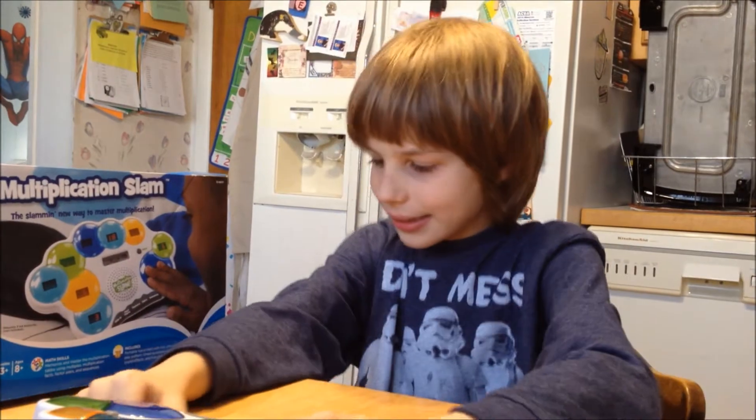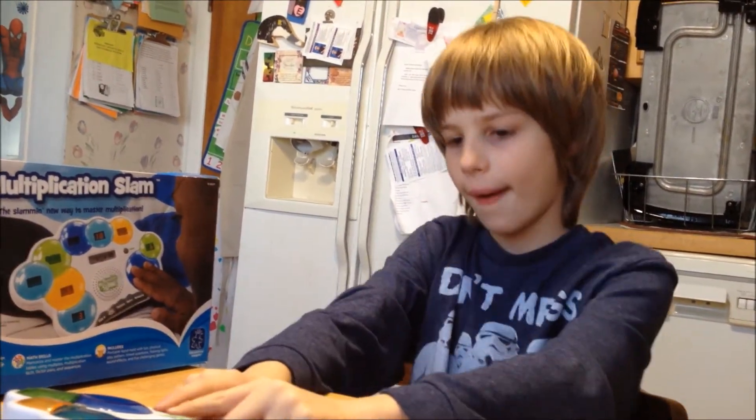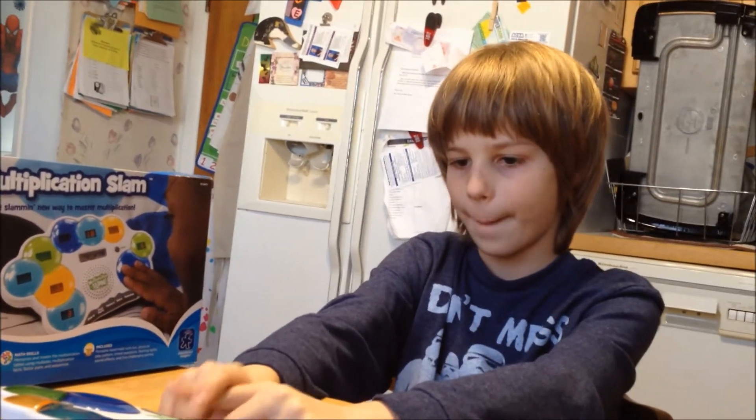What else do you think kids should know about the Multiplication Slam game? There are so many buttons. It's challenging because the answer is all around the board, so you have to find it quickly and slam it for the answer. And it tracks how long it takes to do that, so each time you can try to beat your record.